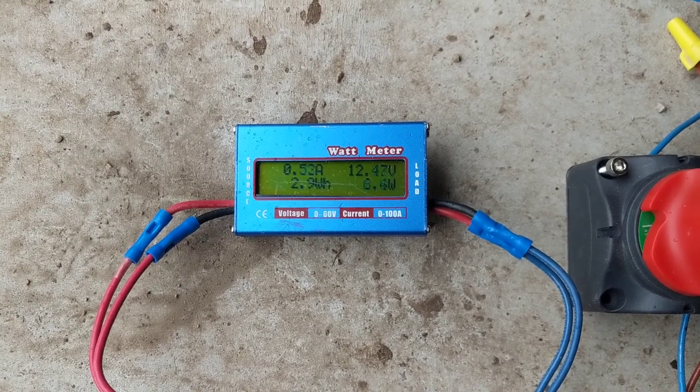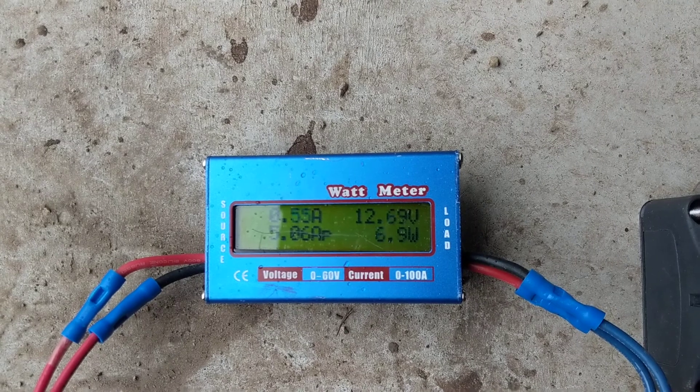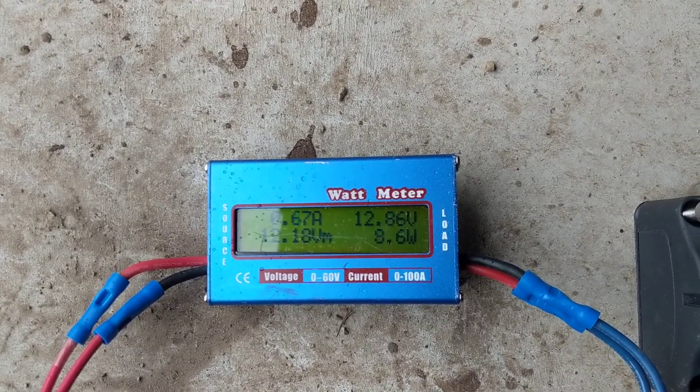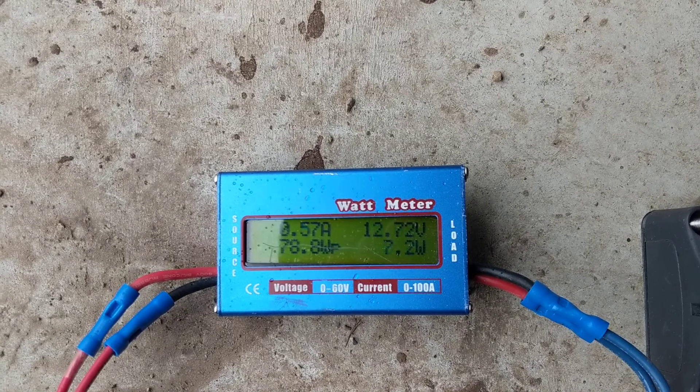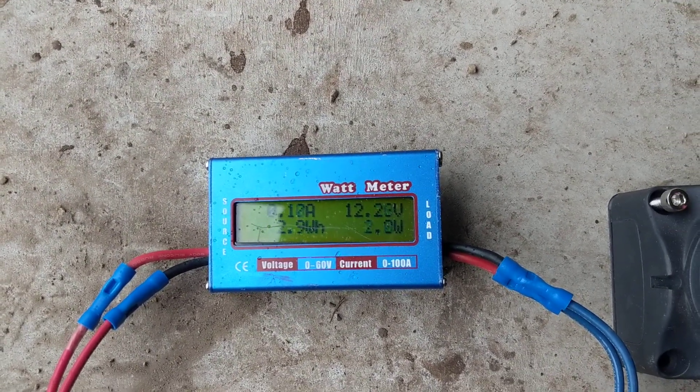You can see on this — and I'll take you outside here in just a second — there's a 5-amp peak at 78.8 watts peak. You can see it's starting to come up a little bit.